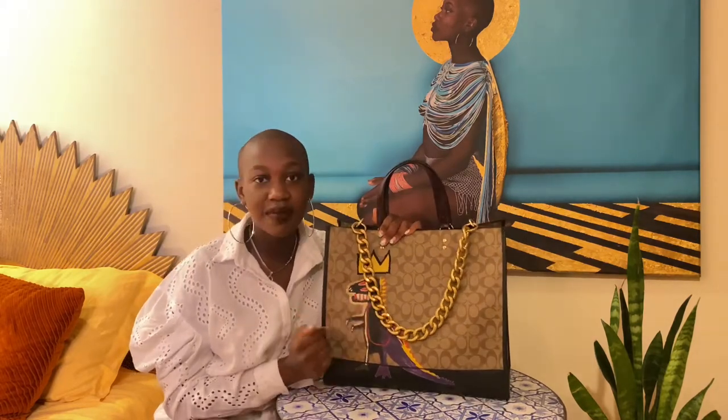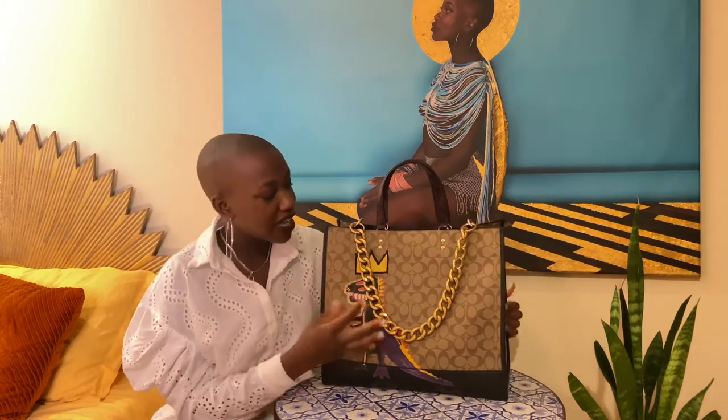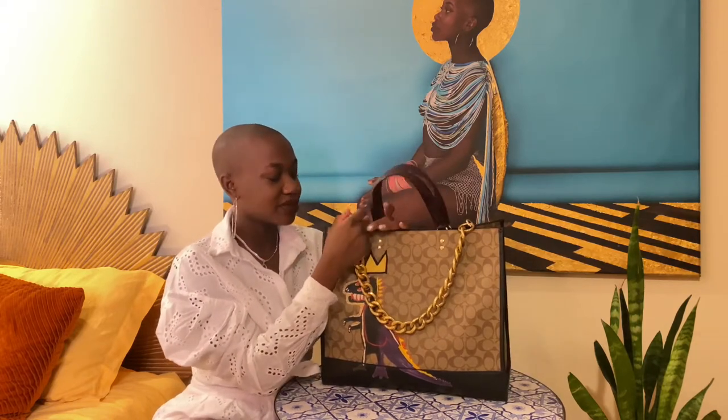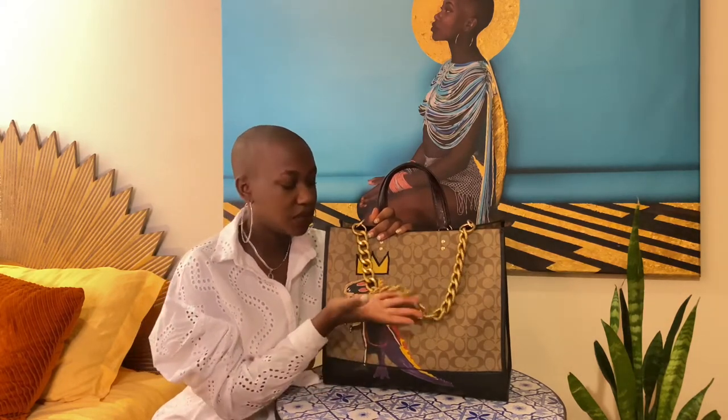Basquiat Dempsey 40 for Coach x Jean-Michel Basquiat — the Dempsey 40. As you guys can see, this chain is not part of the bag. I actually ordered it off Amazon for another bag that hasn't come yet — that bag comes tomorrow, I'm so excited, and when it does I want to do a review. But I added the chain onto here just to see how it works and how it looks, and I love it and I think I'm going to keep it on here.